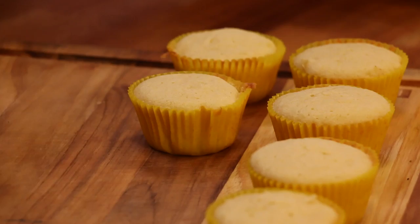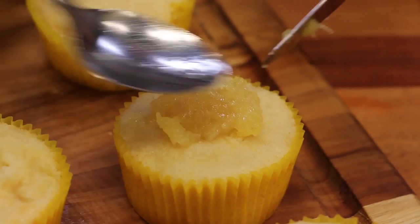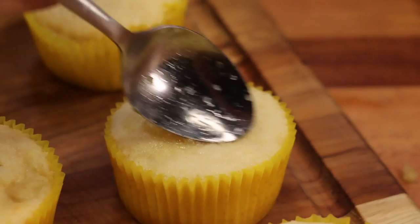Once your cupcakes have had a little bit of time to cool, pour out a little bit of a hole from the bottom cupcakes. Take a teaspoon of our pineapple compote and really shove it down into that hole — you want it to be quite tightly packed down into that cupcake, and that's going to give it the really pineapple-y flavour.